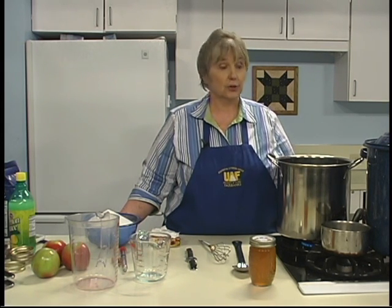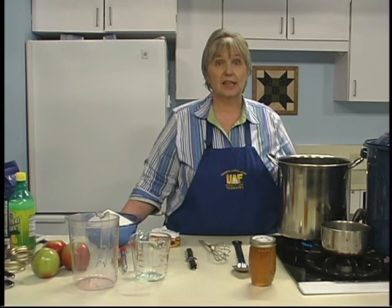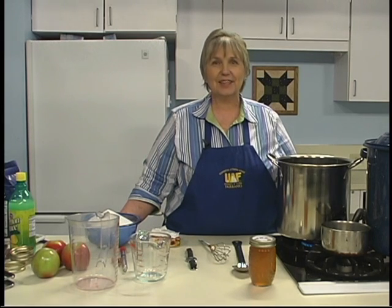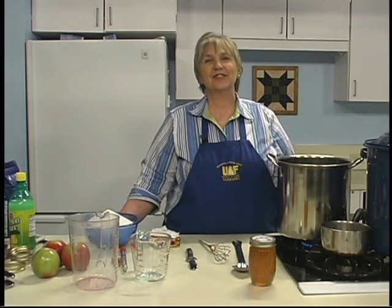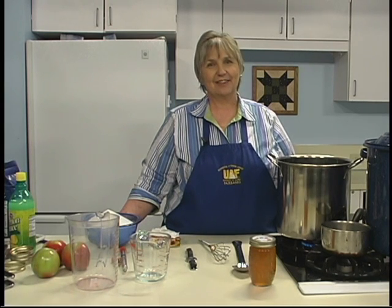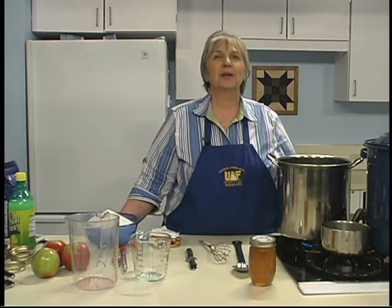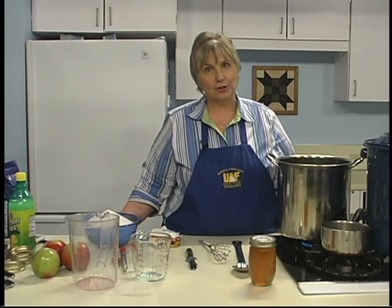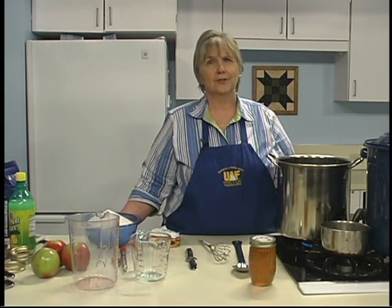You'll notice that the volume increases dramatically when you add the sugar, so a large kettle is necessary to keep it from boiling over. Stay close, stir frequently, and watch the pot — once you add the sugar, it can burn very easily. As your mixture boils, you will see a lot of foam. Some recipes instruct you to add one-fourth teaspoon of butter to the product to help stop the foaming process. This is optional — if you add too much butter, your jelly will have an unwanted butter flavor.